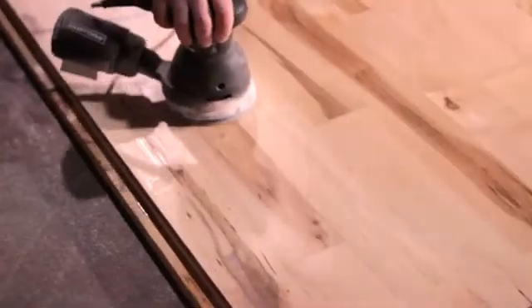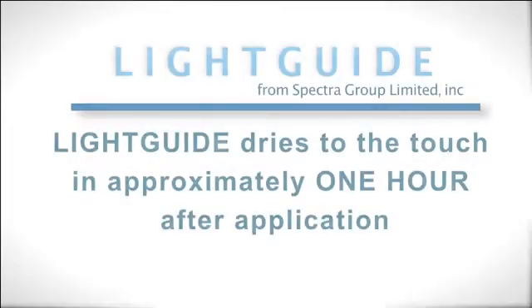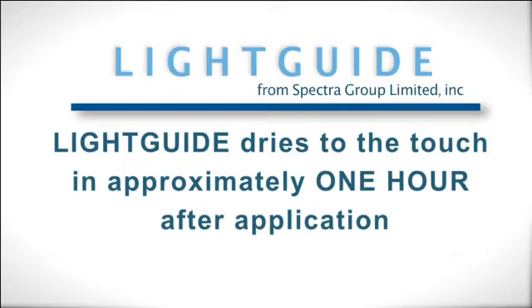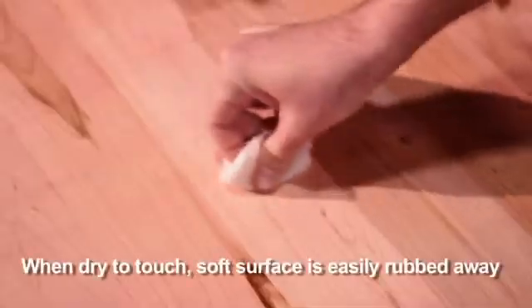Surface preparation involves cleaning, sanding, and the removal of debris. After application using professional tools, Light Guide dries to the touch in about an hour after application. The exact drying time depends on ambient conditions such as humidity and temperature.